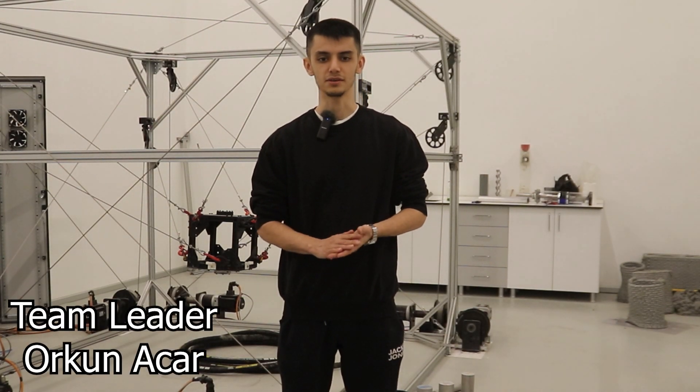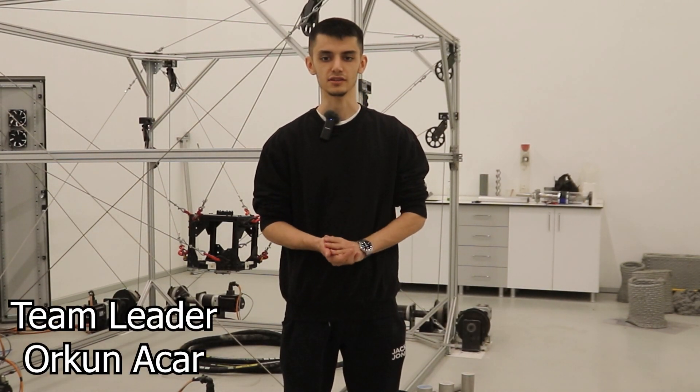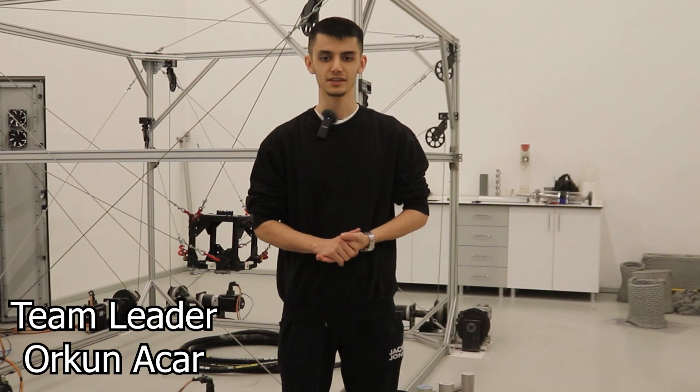Greetings from the Özy Rover team at Özyen University in Istanbul, Turkey. We are a dedicated group of 20 passionate students, engineers, designers, and programmers. Today, we are excited to introduce our newest rover, RS3.